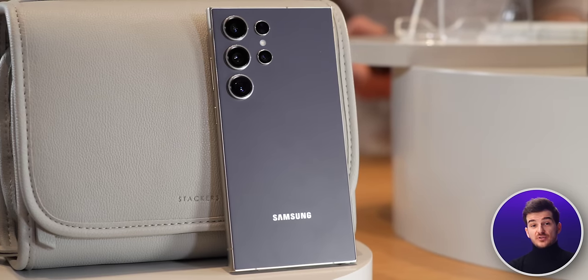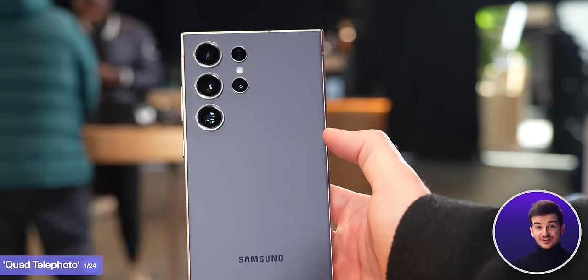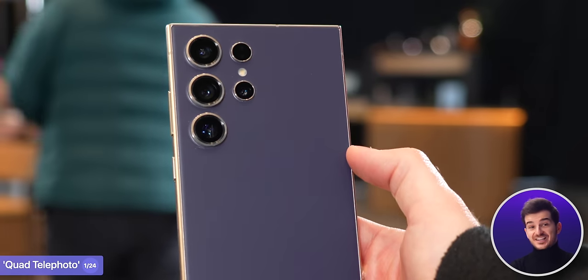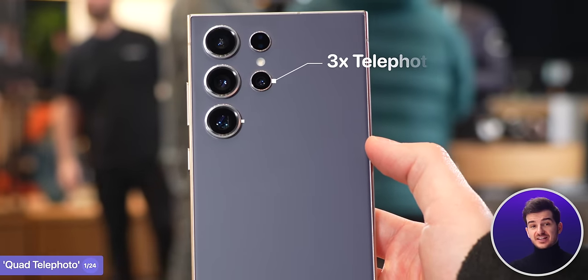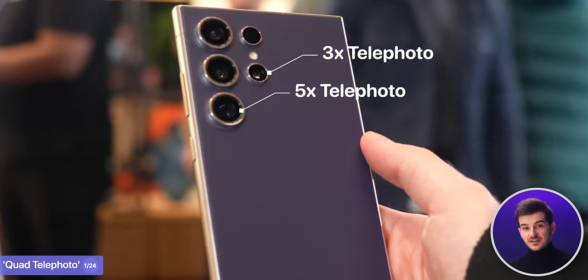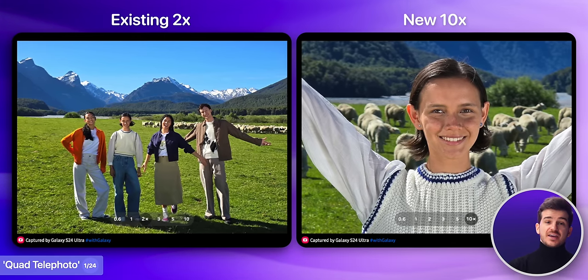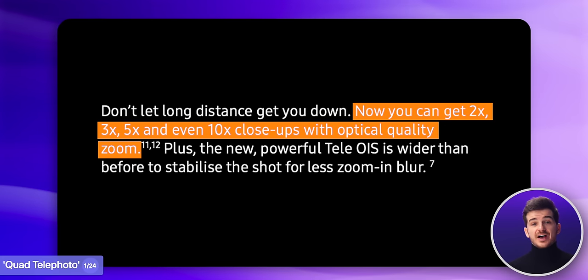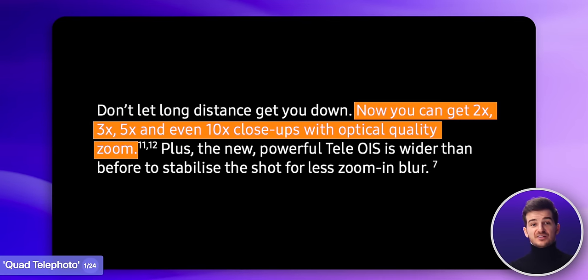When the S24 Ultra goes on sale, you'll probably hear the phrase 'quad telephoto' being mentioned, which might immediately make you think that Samsung added a 4th telephoto module, but that's not really the case. We still only have two telephoto modules — a 3x and a brand new 5x — but we now get two sensor crop options, a 2x and a new 10x, which is also aided by AI. Samsung claims that they both provide an optical level of quality, which is why they're calling it a quad telephoto system.